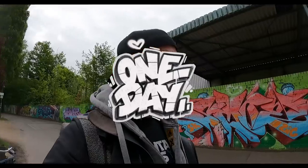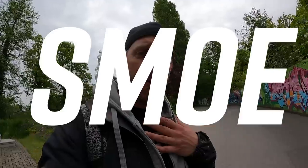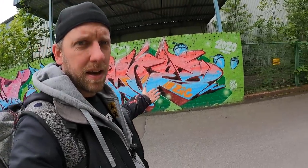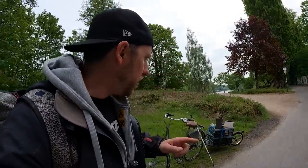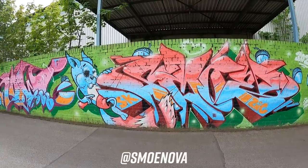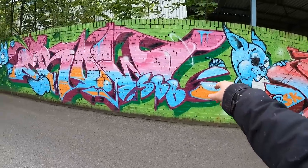Hello friends and followers, welcome back to a new episode of the one day series. My name is Smo, I'm a German graffiti artist and today we want to paint on this super nice long wall. I will show it real quick so you get an idea what sort of graffiti we got here. This one obviously is from me and it's crossed, and I think I will go over this one today.